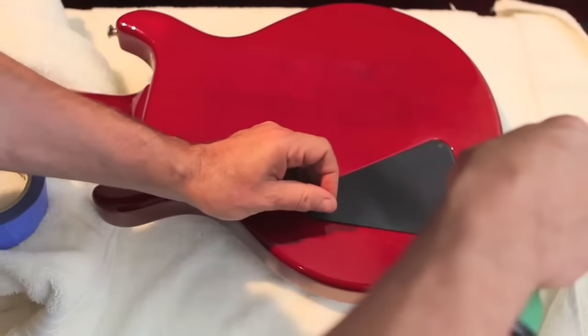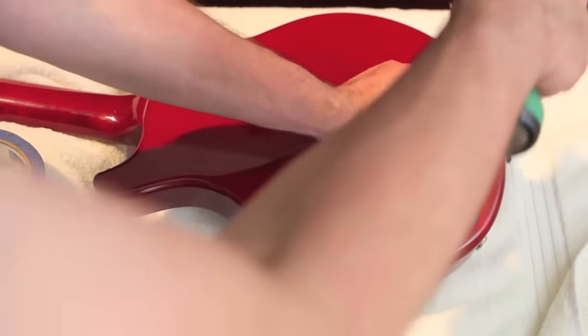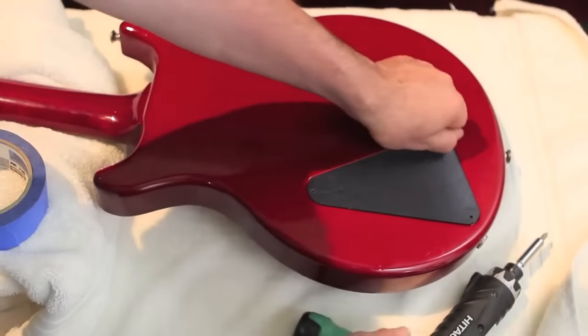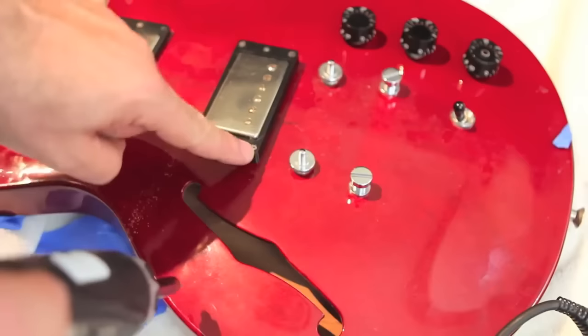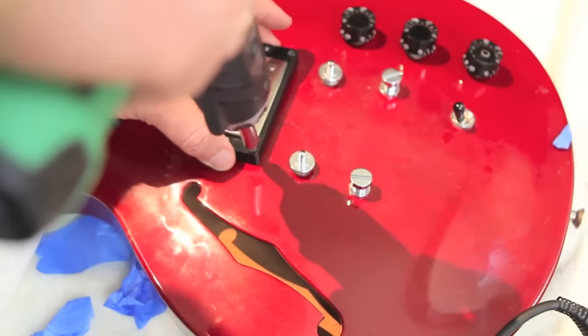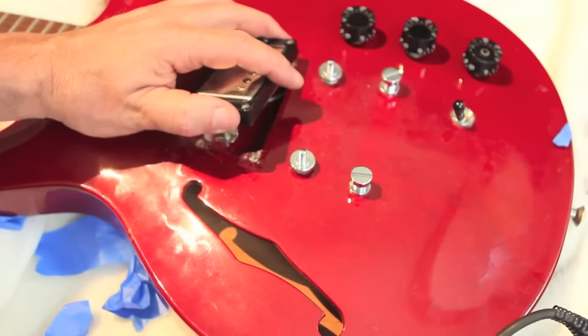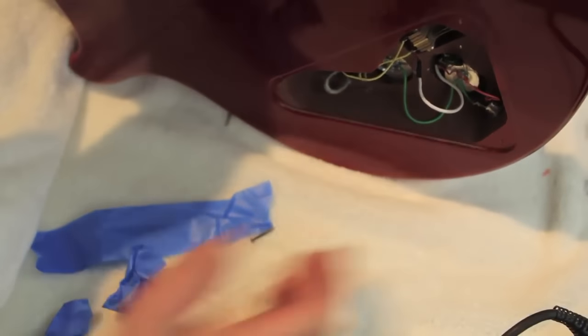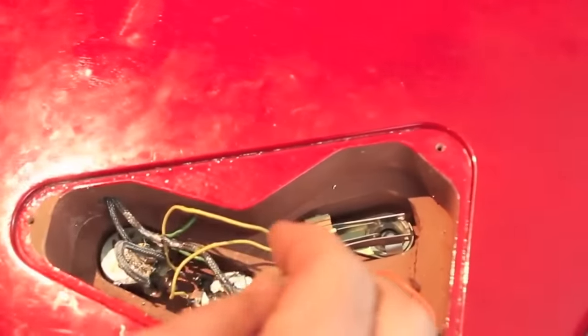Turn your guitar over and use your screwdriver to remove the control cavity cover. Keep a little dish on hand to stow all the small parts, or just use the plastic box your pickups came in. There are six screws on the pickup mounting ring — for now, let's remove the four Phillips head screws in the corners, the ones that secure the mounting ring to the body. Gently work it loose from the body, then turn the guitar over to look into the control cavity. Now is a great time to snap a picture of the before electronics.